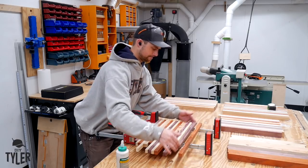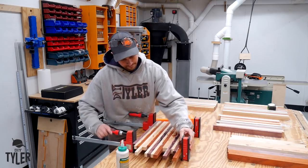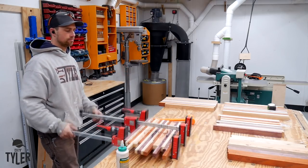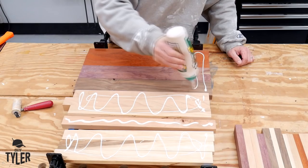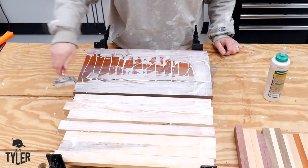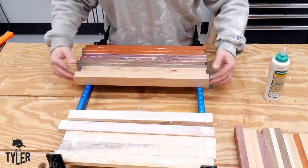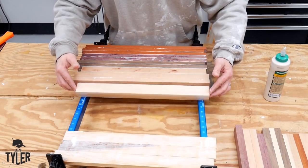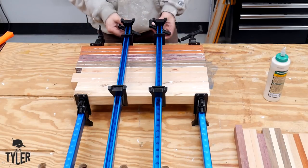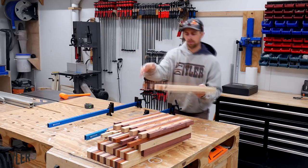I already know what this looks like and by golly did it turn out awesome — not what I was expecting at all, but we'll chat about that when we get there. Right now we're just clamping everything together and then we're going to cut some of it apart again when it's time to do the end grain. I did have to go get myself another gallon of Titebond 3 to complete this project. Titebond 2 is water resistant and food safe, but Titebond 3 is just a little bit better — do it right or don't do it at all in the DIY Tyler shop.